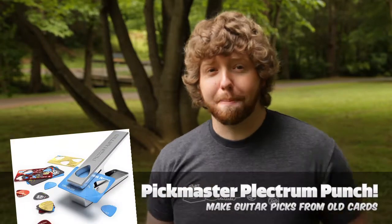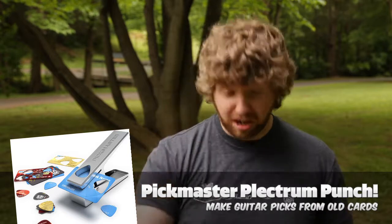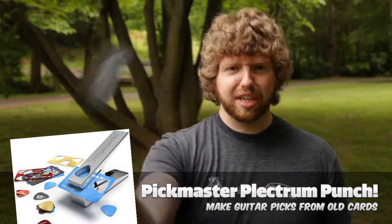See this? This is a real guitar pick. But what happens if you have a rock and roll emergency and you lose your pick? What do you do? What happens? Let me tell you. If you have the Pick-Master Plectrum Punch, you can make one out of any card that you've got. Lapsed dental insurance coverage. Old hotel key.